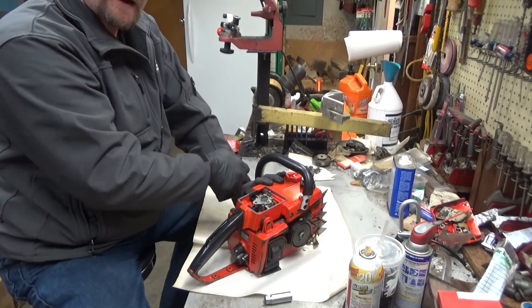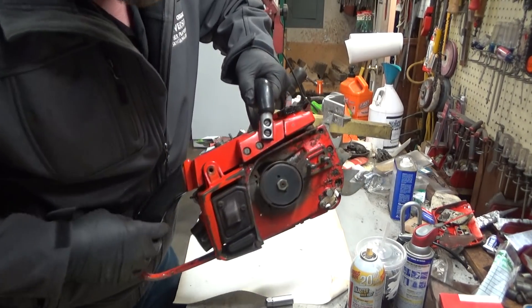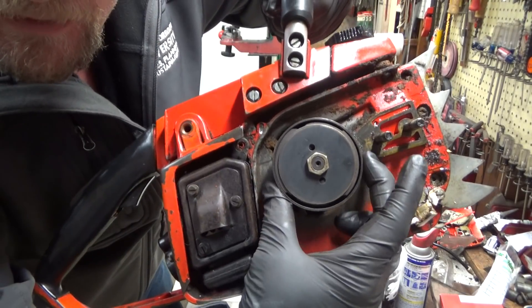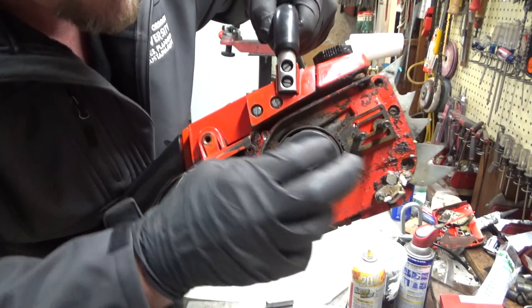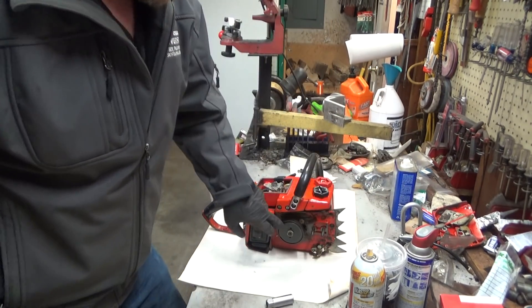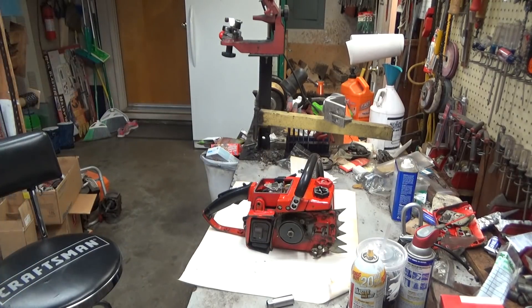But you hear that weird clank? See how the clutch shoe back there is moving all over? It's got the S-clutch. I'm going to guarantee that that's broken. We'll go ahead and pull that cover off right now and confirm that.